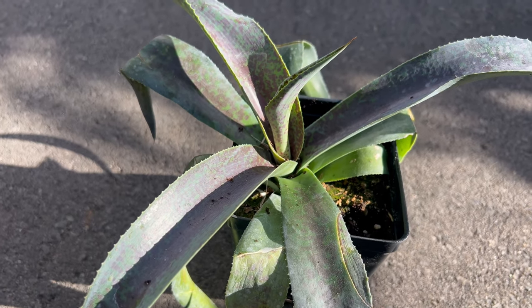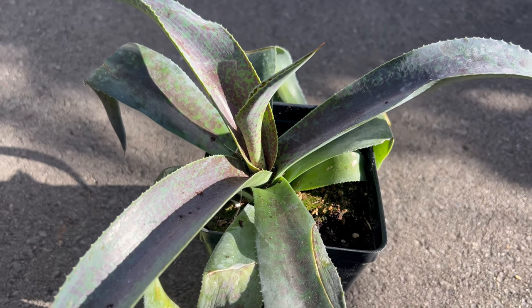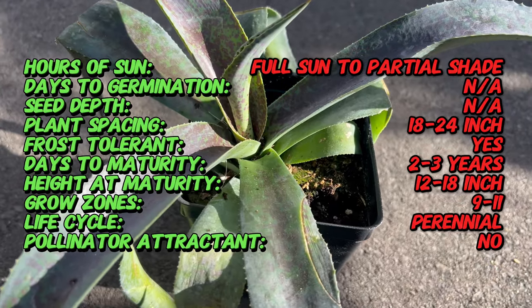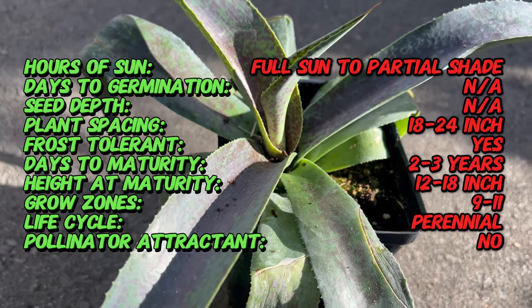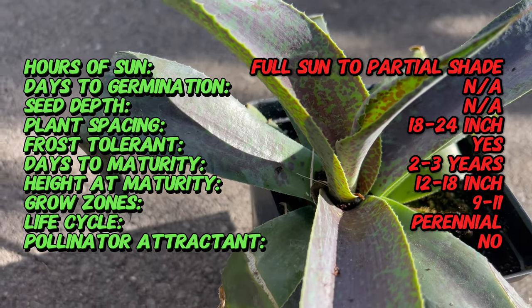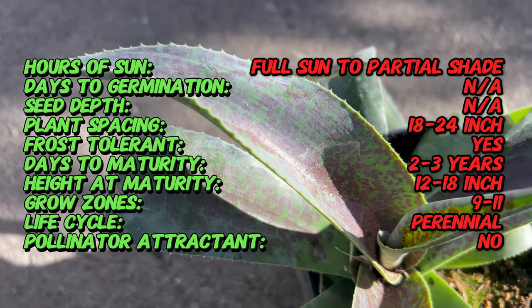Mangave Aztec King is a cultivated hybrid developed by plant breeders to combine the desirable traits of agave and manfreda species. While its exact origins may vary, Mangave hybrids are generally created through controlled breeding programs to produce plants with unique appearances and improved characteristics. This particular cultivar showcases the creativity and innovation of modern plant breeding techniques.